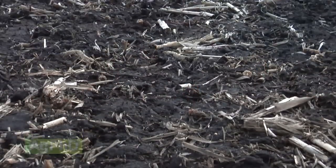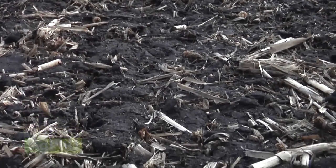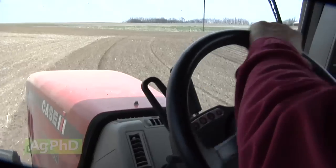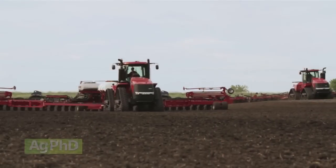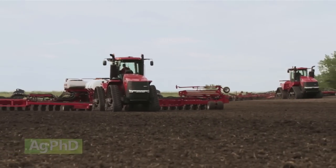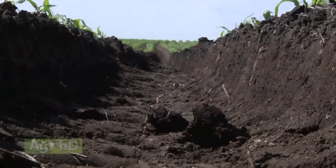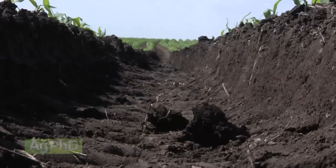When it's time to plant and soils are wet, you can only realistically wait so long. At some point, you just end up planting, even if conditions aren't perfect. With the size of planters growing dramatically and with central fill units becoming much more prevalent, the four tires taking the brunt of that weight are driven into your soil, creating ruts that severely limit the yield of the rows on either side of them.